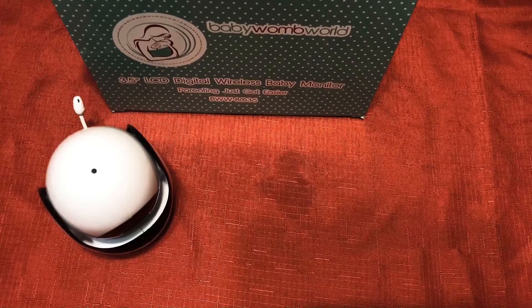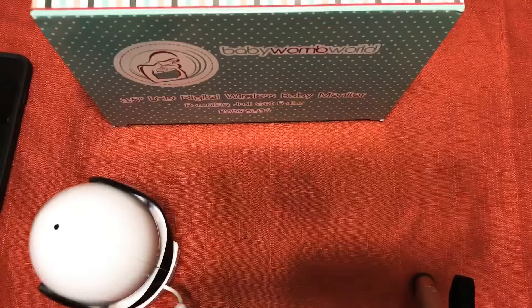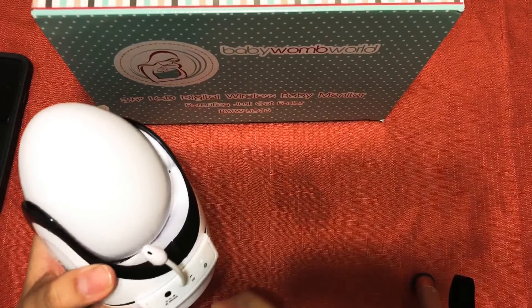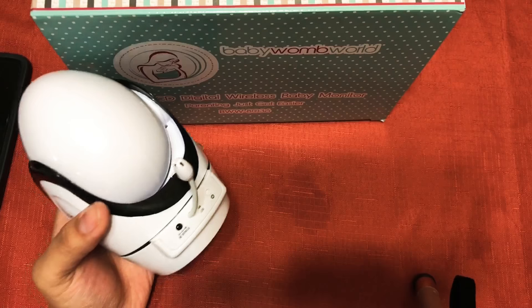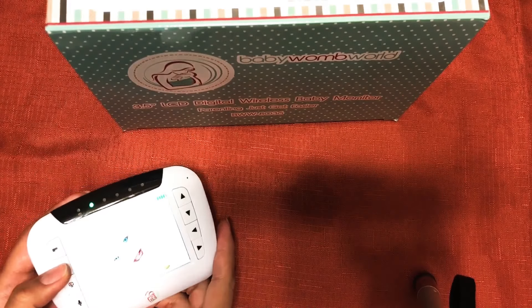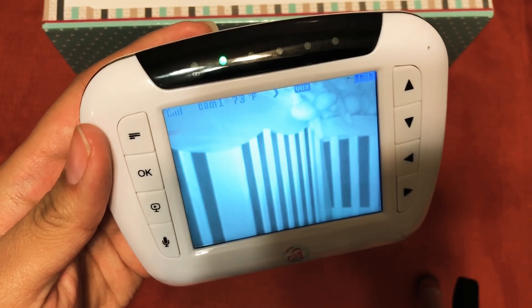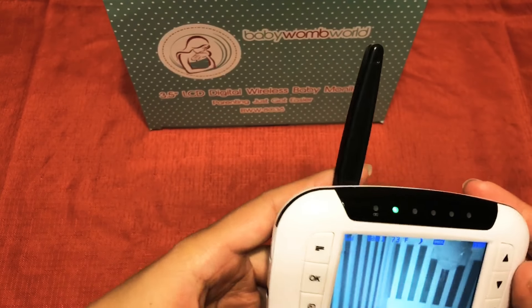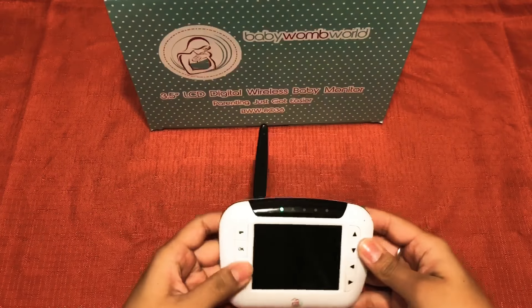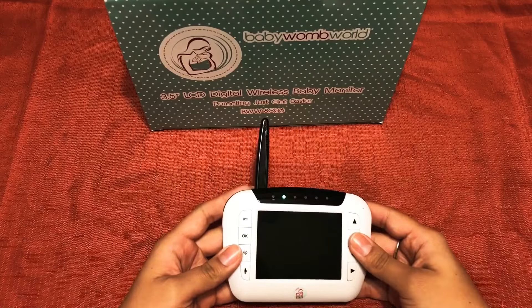The best feature of this camera is the temperature feature. The camera includes small holes which take temperature readings, and those readings are displayed on the monitor. The temperature can be changed to either Fahrenheit or Celsius. If the temperature in my kid's room drops, I can check through the night vision to see if they've taken off their sheets.